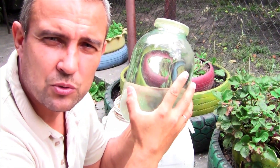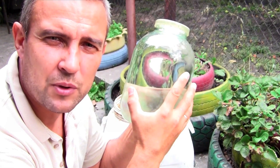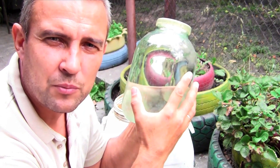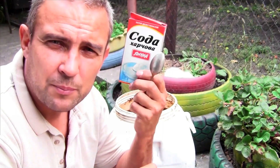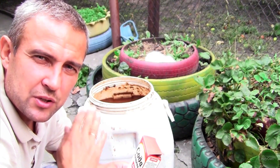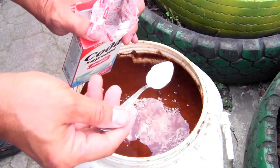To reduce the acidity of apricot moonshine it is necessary to add regular baking soda to the mash before distillation and to the moonshine before the second distillation. Add baking soda at a rate of 1 teaspoon per 10 liters of mash. Here I have 50 liters of mash so let's add 5 heaped teaspoons of baking soda.